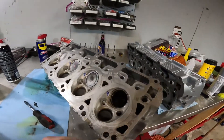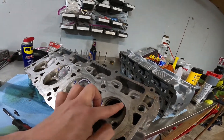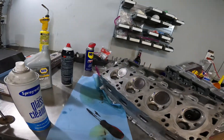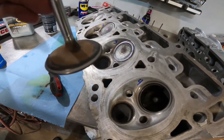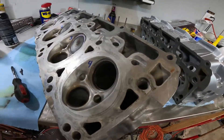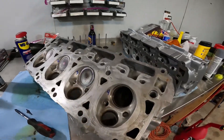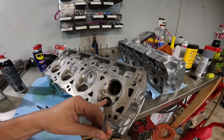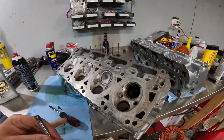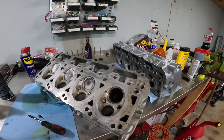All right, so I got the intake side of one head done. When you're done you should see a uniform rim around both the valve and the seat. Also you'll hear a pitch change whenever you get the grit to a certain grit. I'm gonna blast through the rest of these and then I might show you guys the process on the other head on like one of the valves.